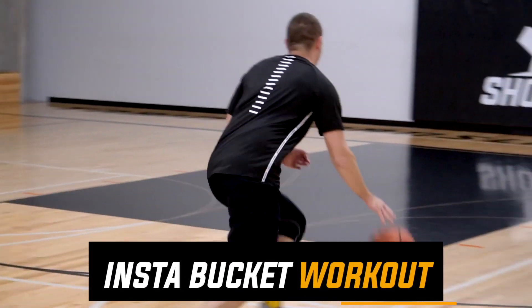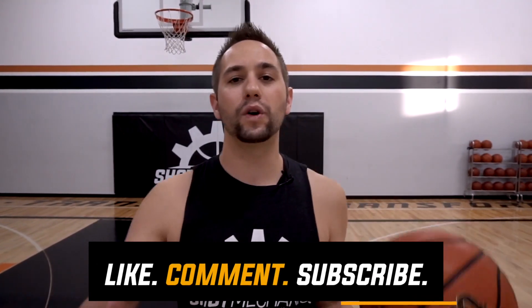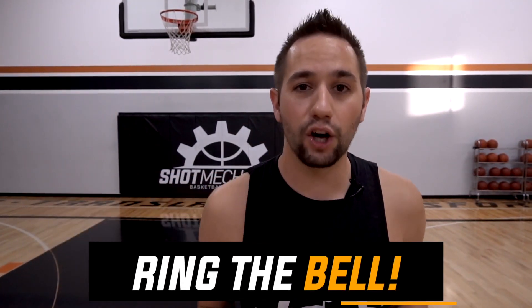If you want to turbocharge your scoring average, make sure you click the top link in the description down below and get instant access to my Instant Buckets workout — it's a five-minute workout that's gonna turbocharge your scoring, I guarantee it. If you're new to Shot Mechanics, click that subscribe button, head to the comment section down below and let me know what sort of video you want to see next. We run pretty much everything off requests so leave it down below. Again, I'm Coach Colin Castello with Shot Mechanics Basketball — thanks for watching and until next time, splash on.